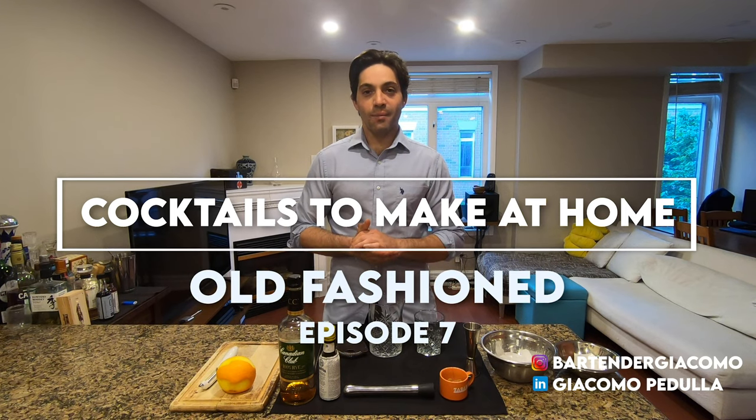Hi guys, how are you? My name is Giacomo. I'm a sommelier and a mixologist, and tonight I'm gonna show you how to make an old-fashioned.